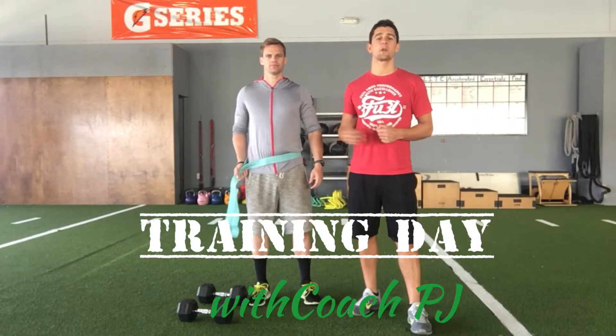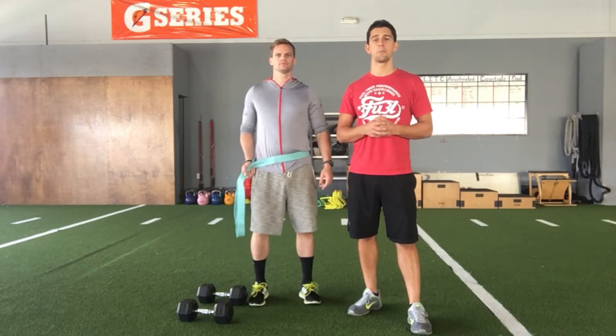Welcome to training day with Coach P.J. I'm here with Coach Chase and we're going to take you through the banded dumbbell reverse lunge.